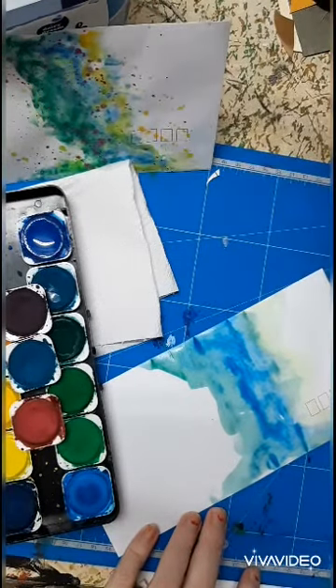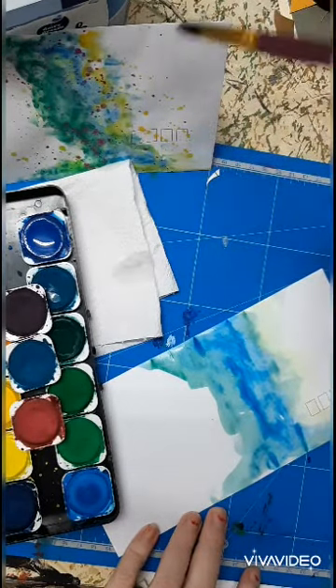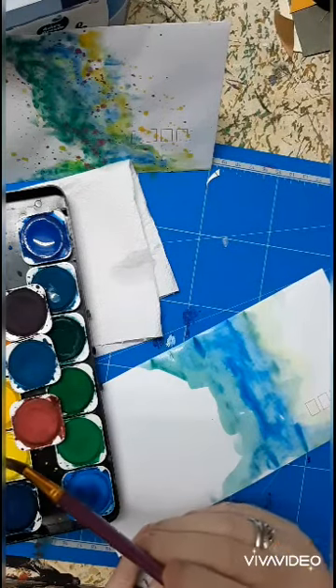You can see this is quite wet — it's actually buckling a little bit. Once this is dry you can actually iron them.